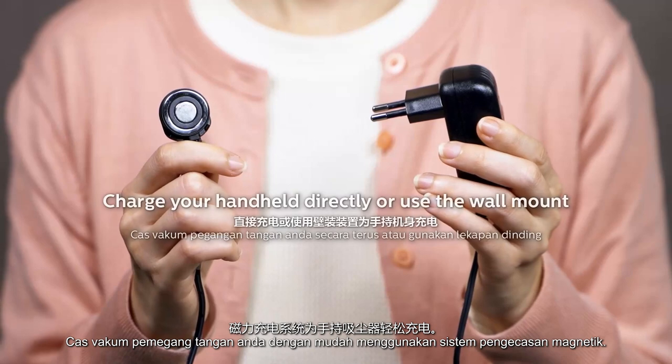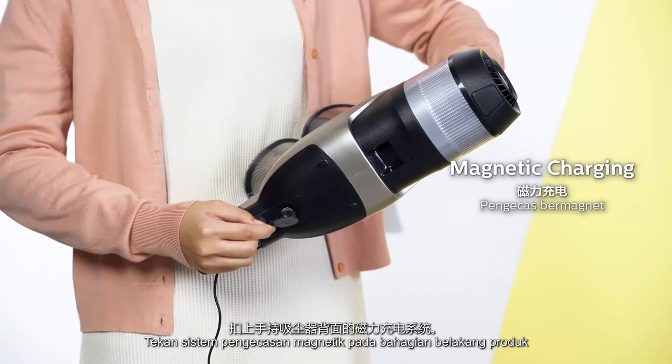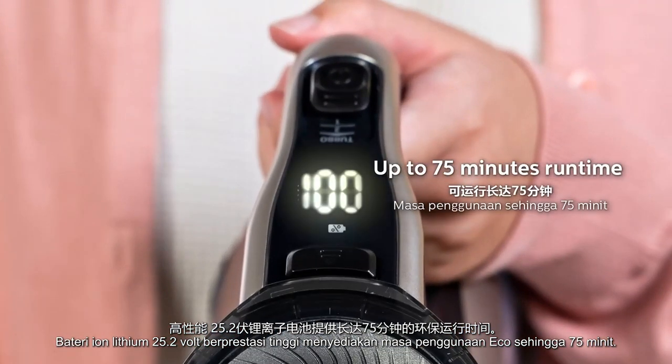Easily charge your handheld with the magnetic charging system. Click the magnetic charging system at the back of the product. High-performance 25.2-volt lithium-ion batteries provide up to 75 minutes eco runtime.